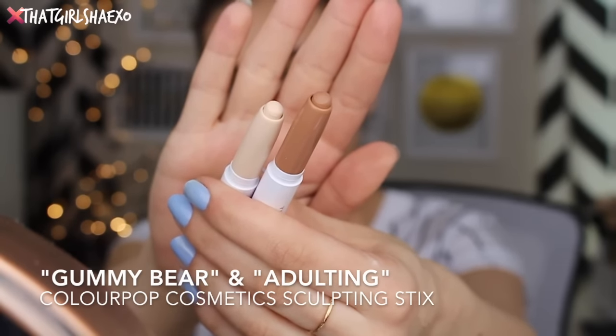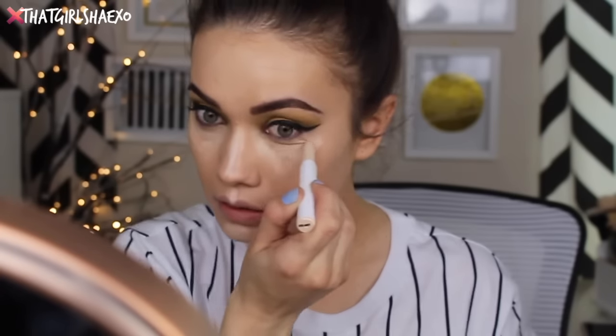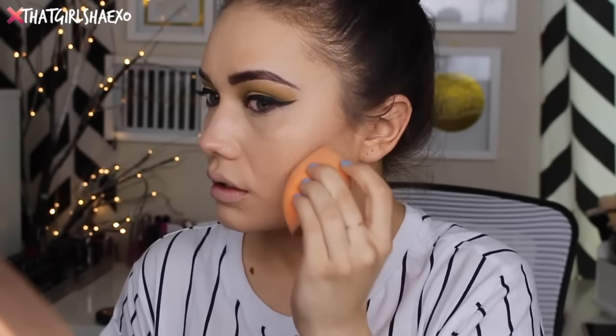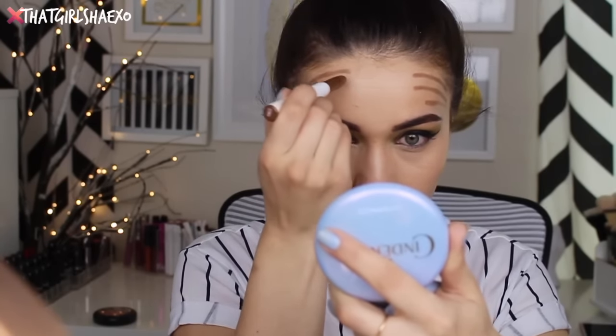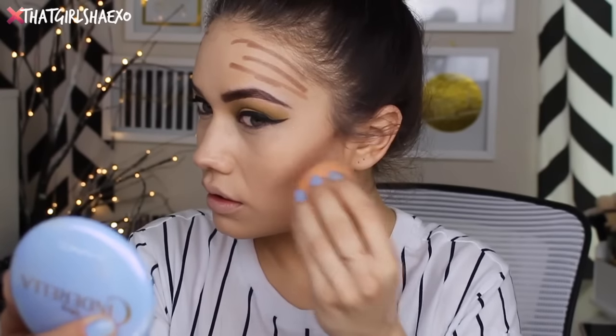Wow, you guys, this is a lot of new stuff in this video — I did not realize it! I'm trying two of the new ColourPop Cosmetics sculpting sticks. I'm going to use Gummy Bear underneath my eyes and in all my brightening points, then follow up with Adulting in my contour zones, blending that out with my Real Techniques beauty sponge. I also took the shade Yikes to add a little more bronze tone to my forehead. A lot of people asked if these are better than the last round of ColourPop contour sticks — I honestly couldn't tell you since I didn't try those — but I do like them.